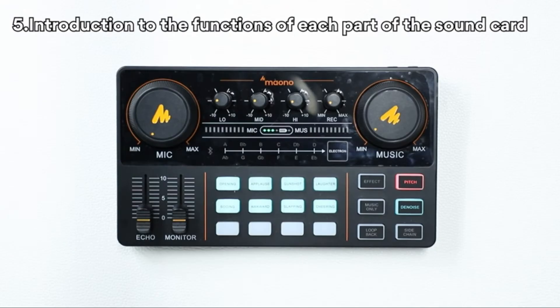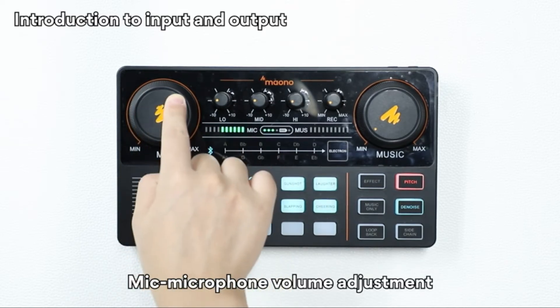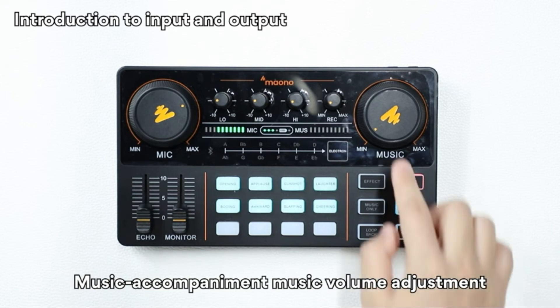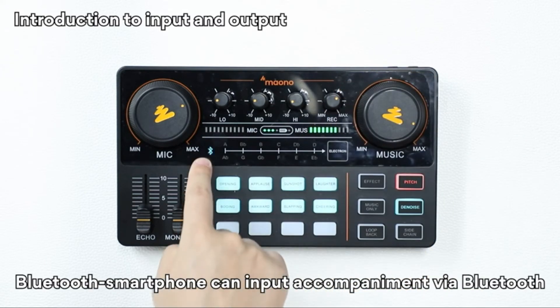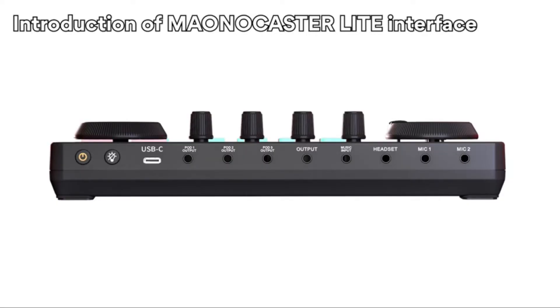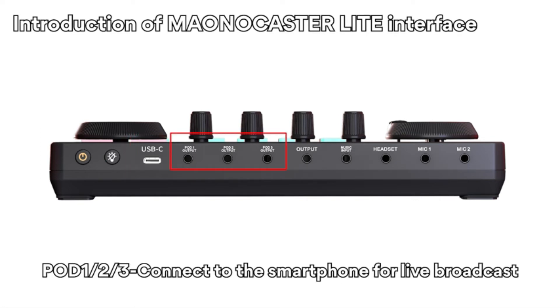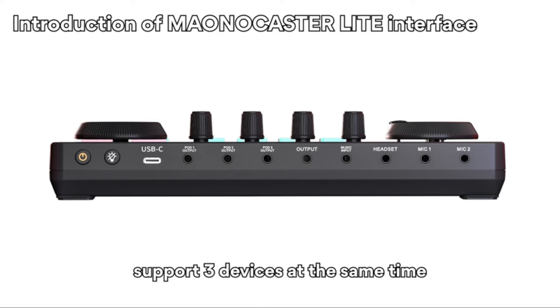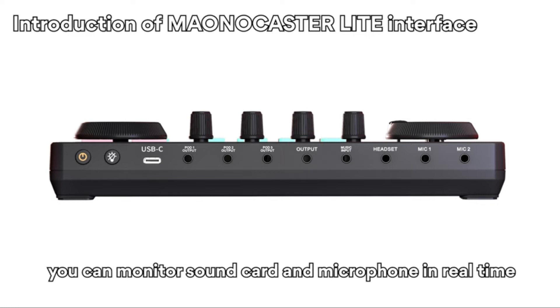Introduction to the functions of each part of the sound card: mic/microphone volume adjustment, music accompaniment/music volume adjustment, rack audio interface total output volume, and Bluetooth for smartphone accompaniment input via Bluetooth. The Maonocaster sound card interface includes a USB-C port connected to the computer or for charging, connections for up to three devices at the same time, output to speaker or headphone for real-time monitoring, and music input for mobile phone or computer.